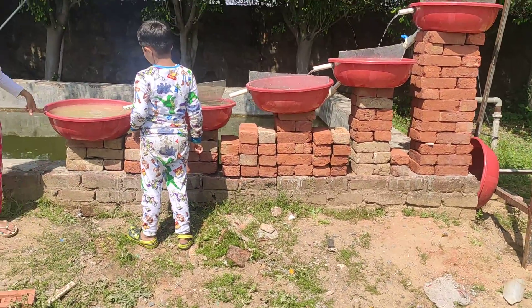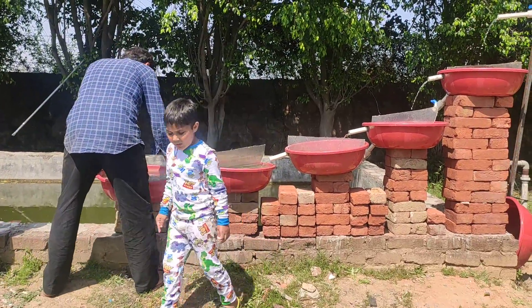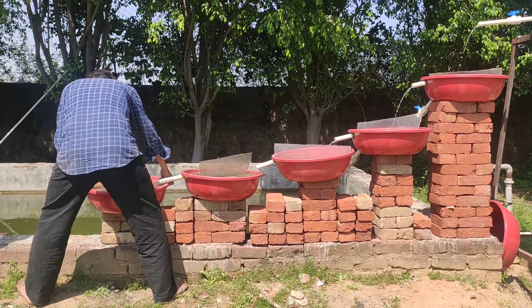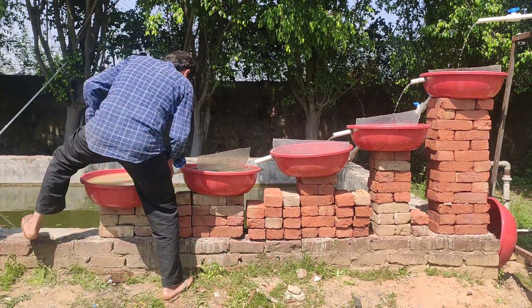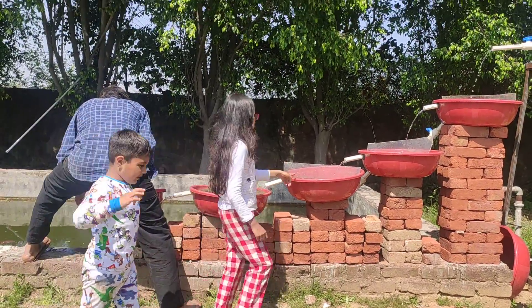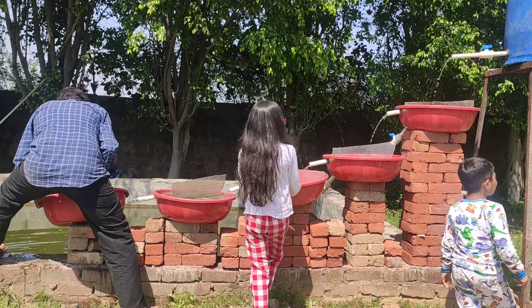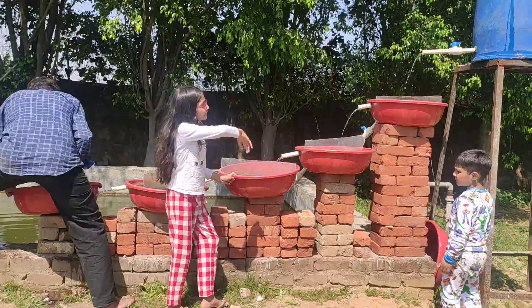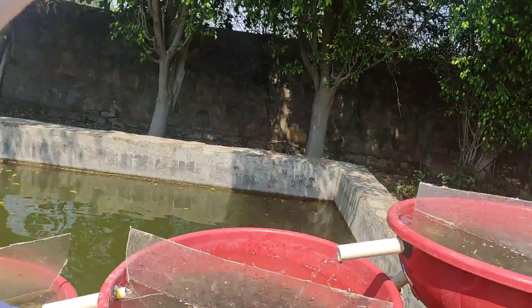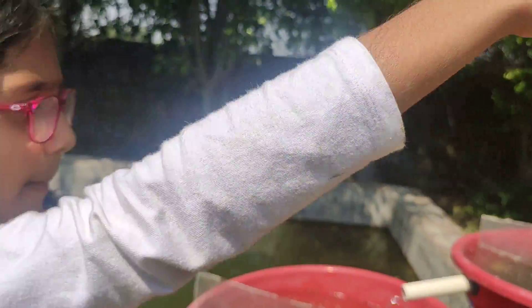It's just like an experiment — this is the experiment that requires five plastic bowls, a lot of pipes, one metal stand, and some bricks.